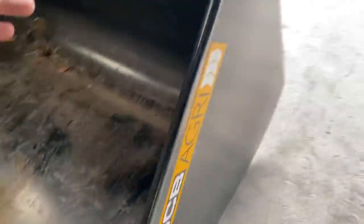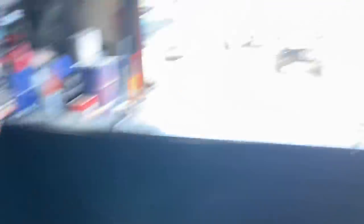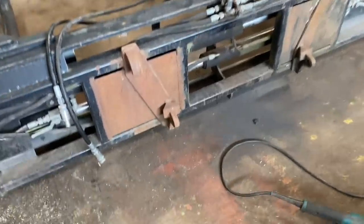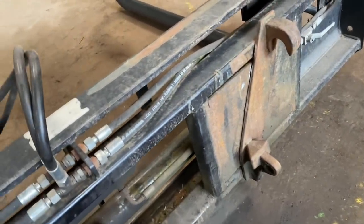Nick's got a new JCB telehandler. This is what this bucket's off. And he's got this grab, which is on Euro 8, which has to fix Andrew's little JCB. But he wants it converting, so we're going to cut the brackets off now. I've just started with the whizzer. I would normally do it with the plasma because there's rams and pipes here and I don't want to melt it, so we're just going to cut them off with the whizzer and then put new brackets on it.